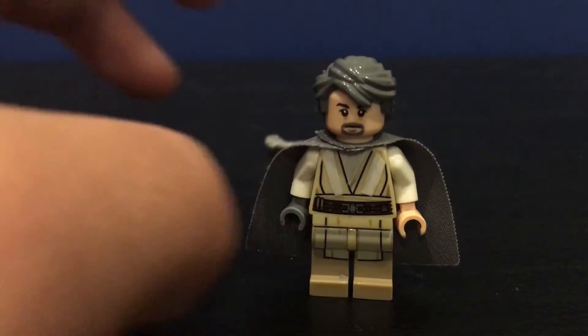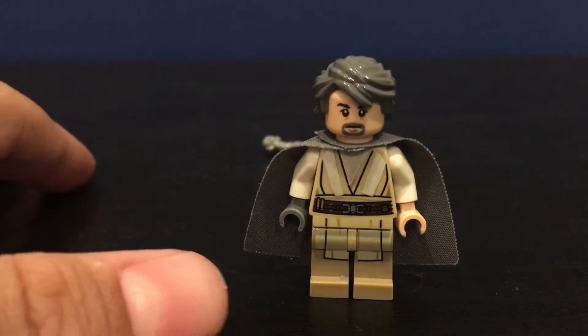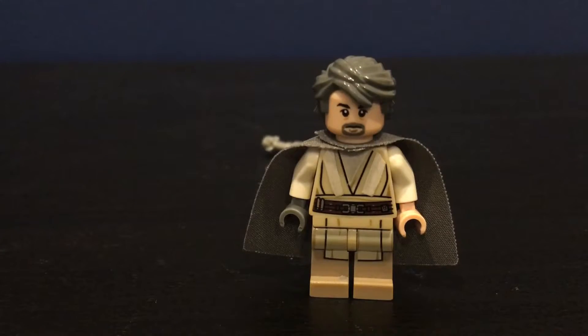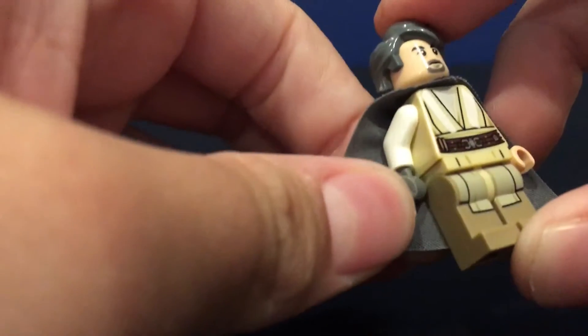You can get the parts from Obi-Wan Kenobi. The gray hair is from Sensei Garmadon in that dragon set from Ninjago Season 4. I got all my stickers from this sticker book to put on my LEGO minifigures — it's pretty cool. You can order all the pieces online or just get the sets.